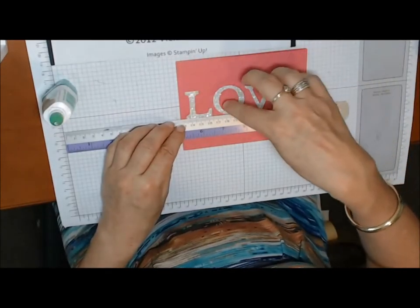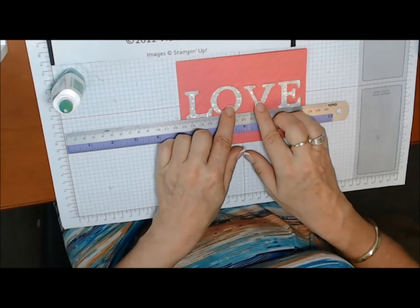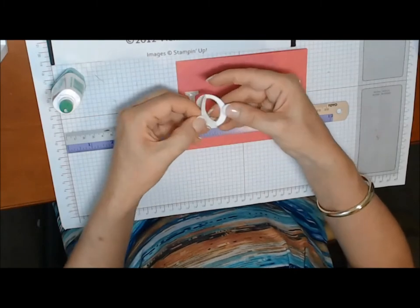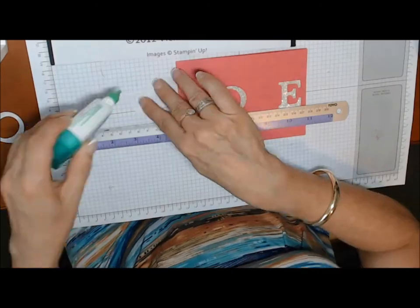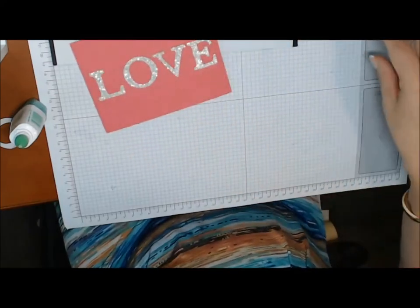Now I'm going to do the E, so that the E and the L are about the same distance from the edge. Then I can play around with the remaining letters and put them wherever they look best. Peel the backing off — you need to be fairly sure where you're going to lay them down, because you won't get a second chance; they'll stick quite firmly. It's pretty — I really like that color combination too. Here are the finished cards!